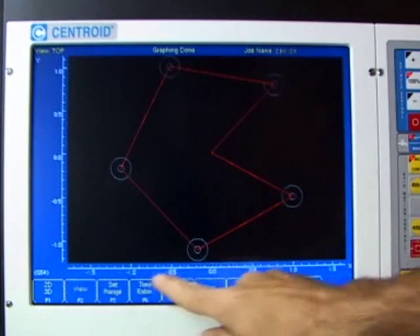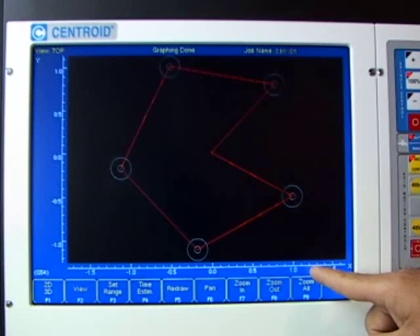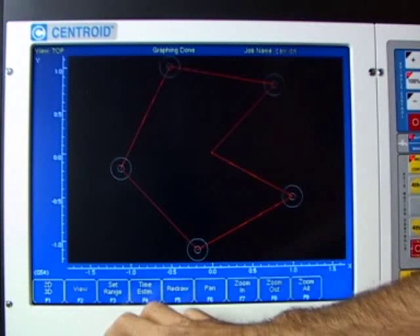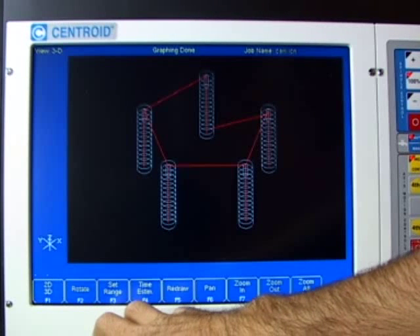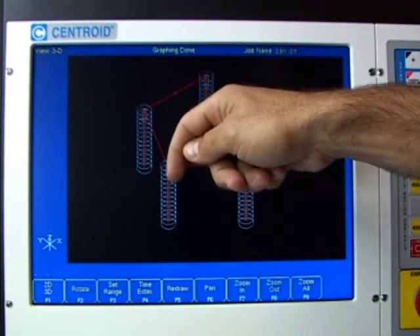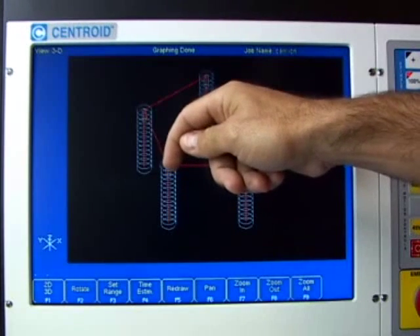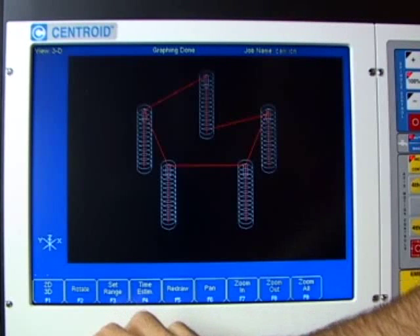Looking at the graph: the X and Y axes are scaled, which is great because you get a sense of how big things are. You can also switch between 2D and 3D views. In the 3D view of the deep hole cycle you can see the hash marks showing the tool drilling down to the increment amount, backing completely out, then rapid back down close, and continuing — drilling a tenth of an inch and backing out each time.